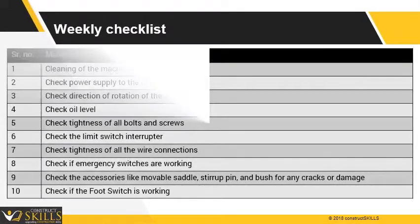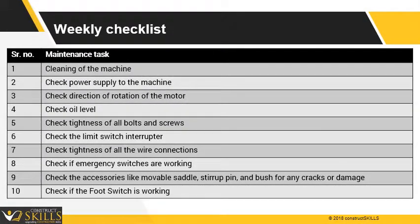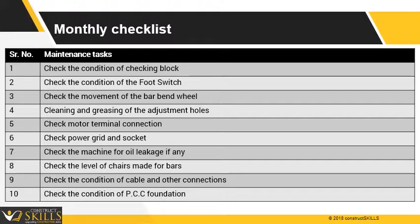These are some weekly checklists that should be followed. Please download the weekly checklist for the bar bending machine from the portal. These are some monthly checklists which should also be followed. Please download the monthly checklist for the bar bending machine from the portal.